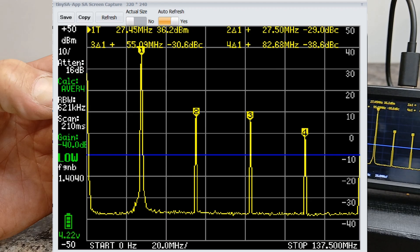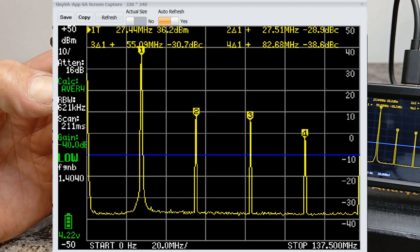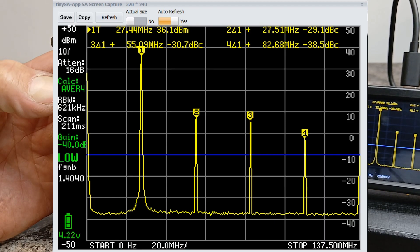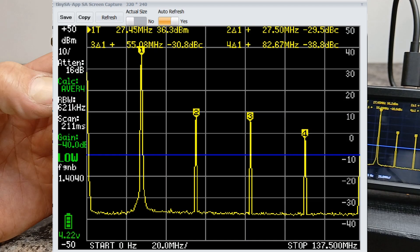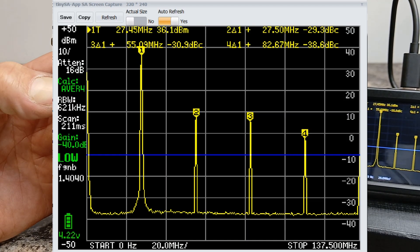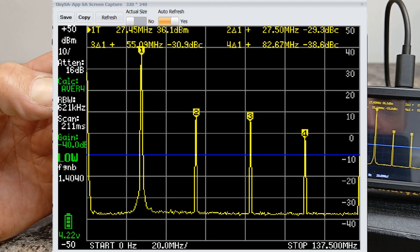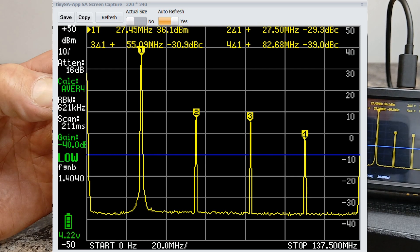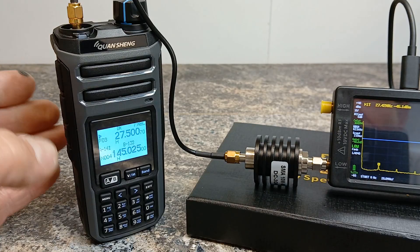The second, third and fourth harmonics are not as low as we'd like, but they're definitely better than we've seen on other radios like the Radtel RT-860, and obviously the old modified Quanshengs were horrendous for 27 megahertz. Those second, third and fourth harmonics look like they're just above our reference of 40 dBs below the fundamental, so it's probably not perfect but it looks like there is some power coming out on 27 megahertz.